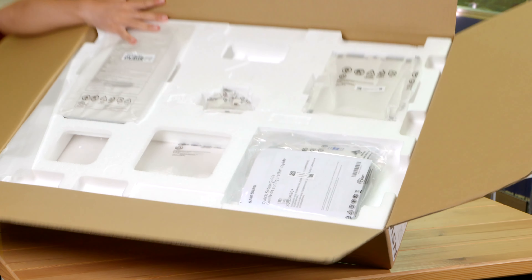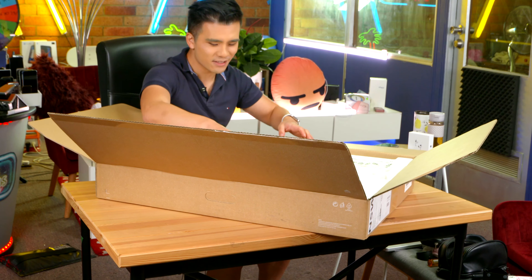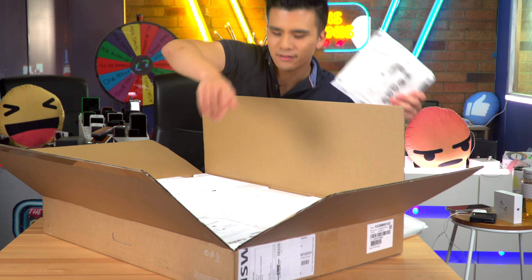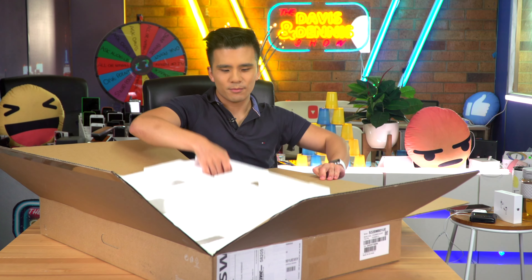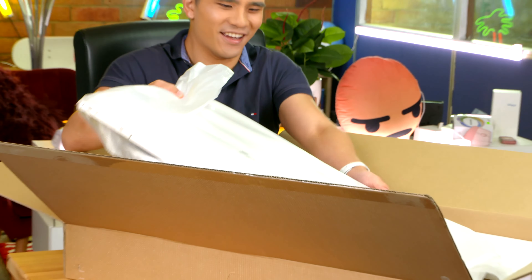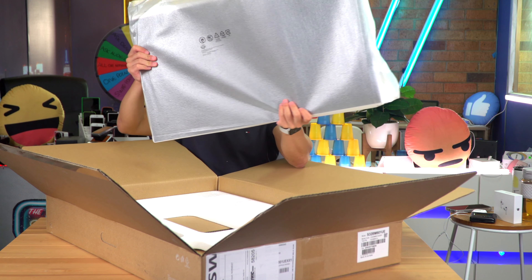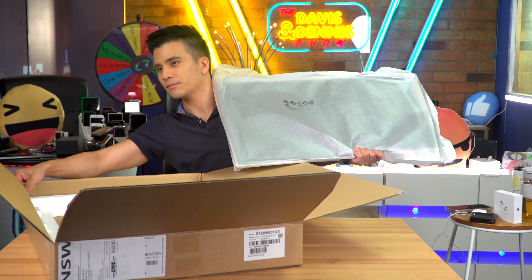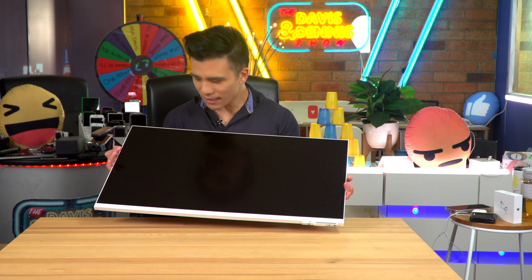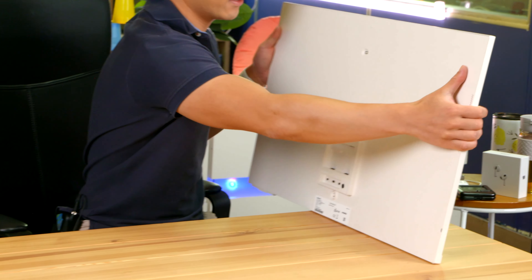Ready for the reveal? It is such an unimpressive unboxing experience, but we've got what looks to be the base of the stand — actually, this is the stand pole bit. We've got this little bit, the actual base of the stand, and some cables and instructions. Let's remove this, and yes, I am starting to see the actual display. And here it is — look at that, it is so big. It is massive. There's basically no bezel apart from the one on the bottom, and we've got this weird textured surface on the back. Yikes — I can see why it's so cheap. It feels so cheap and nasty.